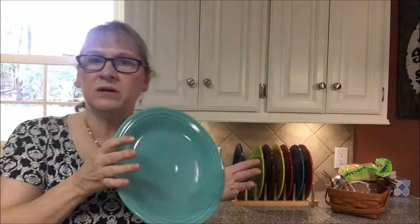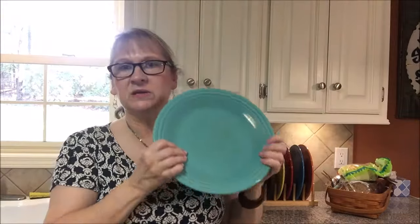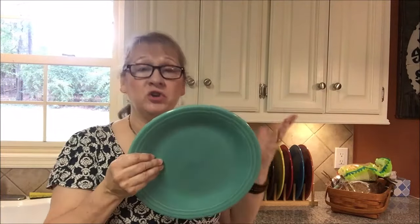If you do drop one on a ceramic floor, it's going to break. But these are extremely durable. Their price point is pretty good. There's actually a Seconds shop near me that sells Fiesta Seconds, and I have bought a lot of them from there. They might just have a little grain under the glaze or something — no big real deal as far as what the flaw is.